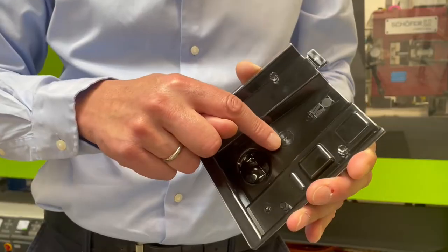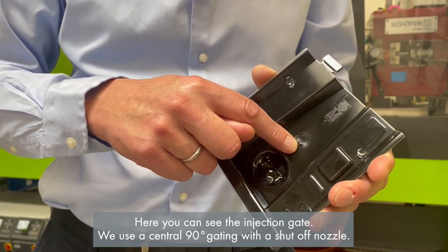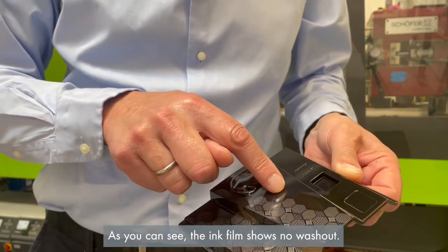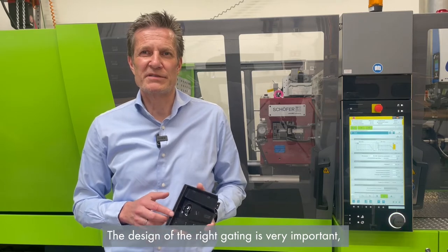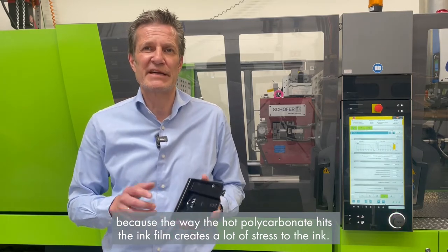Let's have a look at the demo part. Here you can see the injection gate. We use a central 90-degree gating with a shut-off nozzle. As you can see, the ink film shows no washout. The design of the right gating is very important because the way the hot polycarbonate hits the ink film creates a lot of stress.